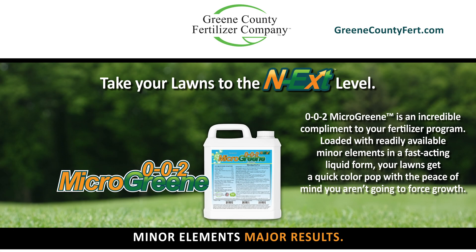For more information on 002 Microgreen Fertilizer, visit greencountyfert.com.